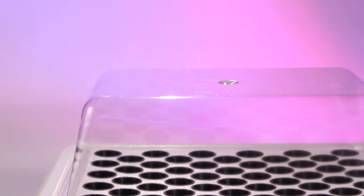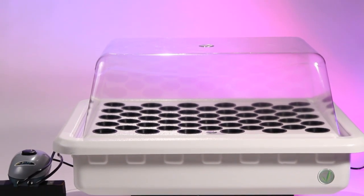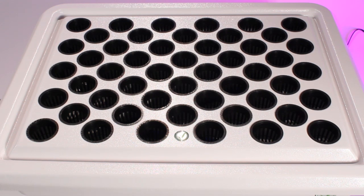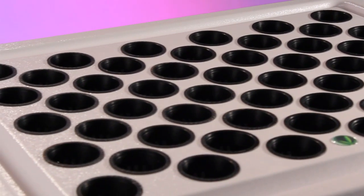This fully automated 50-site supercloner is proven to be the best system for seeds, clones, and early vegetative growth. Our custom-molded double-ply plastic reservoir is food-grade and light-tight, preventing common issues such as algae growth.